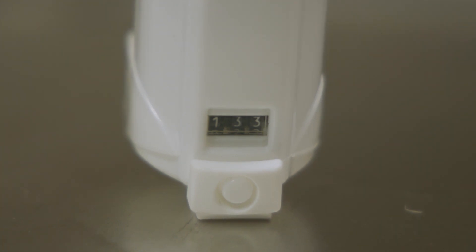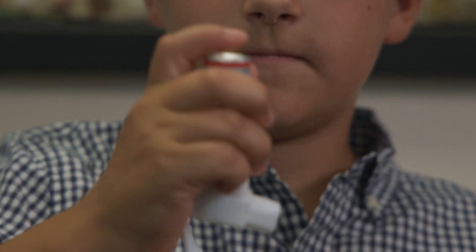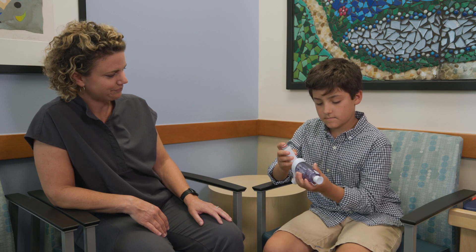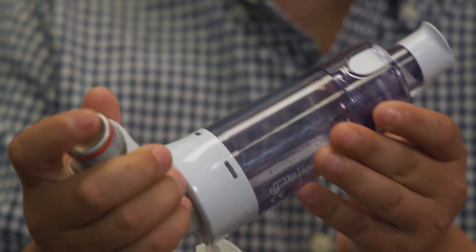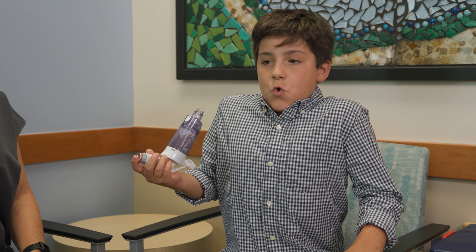Now the inhaler is ready to use. Let's go over how to do a proper treatment. Grab the inhaler, remove the cap, and give it a good shake three to five times. Place the MDI into the holding chamber, making sure it's all the way in. Be sure to sit upright or stand — this is the best position for the medicine to get to all of the areas of the lungs.